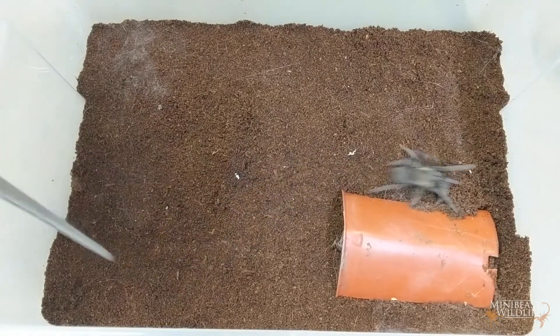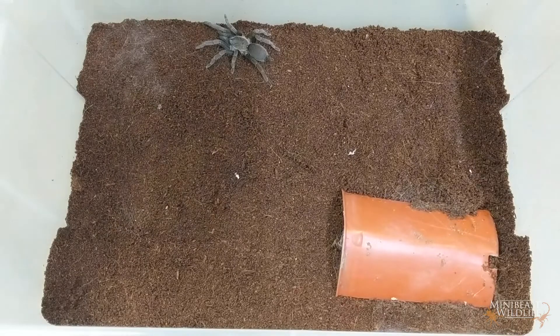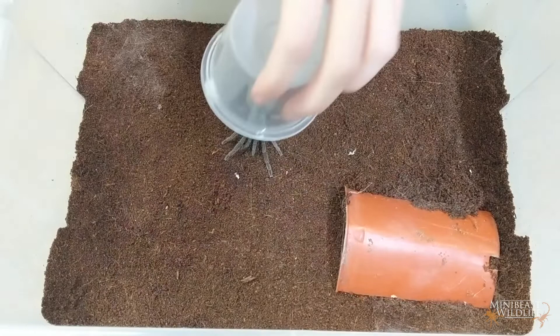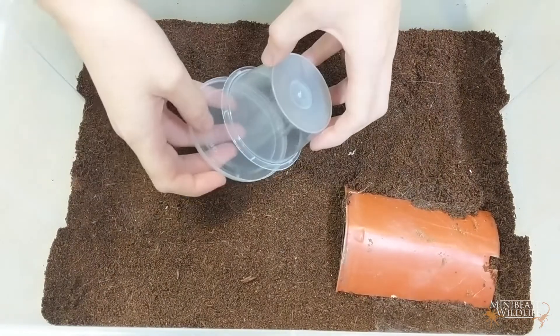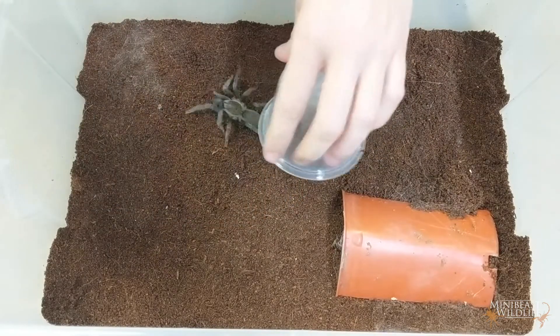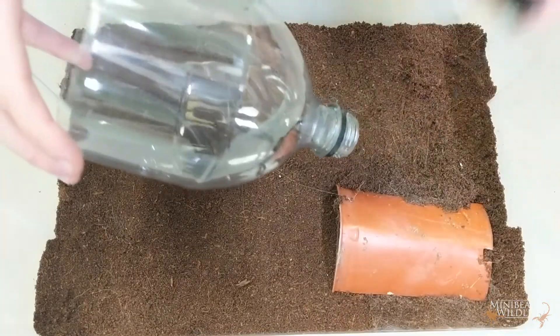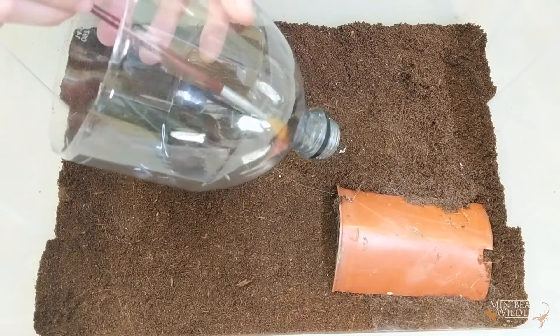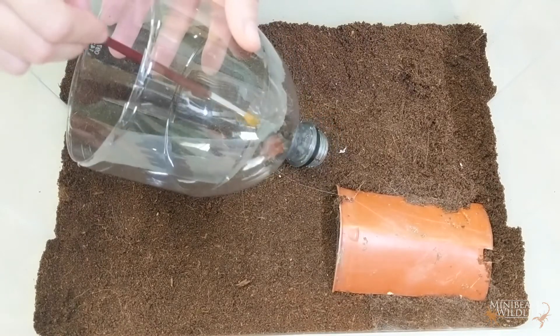When you want to move your spider, just give it a gentle tap. It'll move away from the disturbance and if you put the container in front, most times it'll just walk straight in and you can close the lid behind. You can also place the container straight over the top and slide the lid or something flat underneath — same goes for the plastic bottle. When it's time to let your spider out, make sure you have the enclosure lid handy. Just aim your container in and open the lid. You can use your forceps, hand, or brush to nudge the spider out. Always rest the container against something for the spider to walk onto — don't just hang it in mid-air.